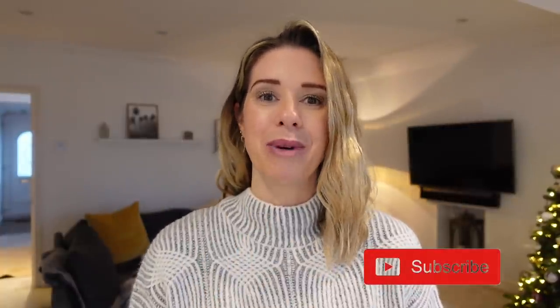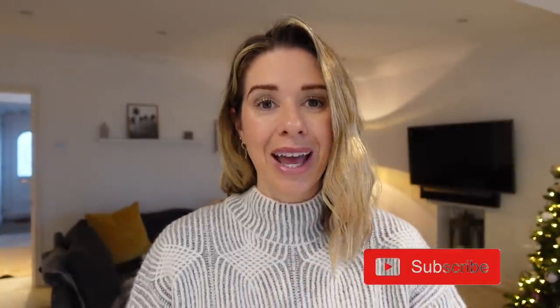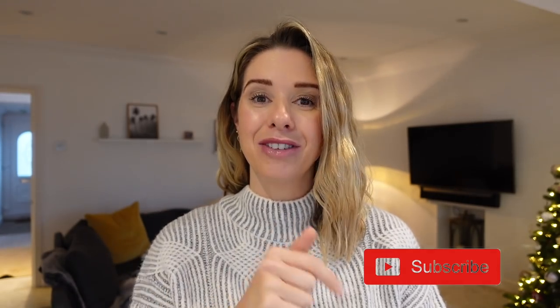If you're new to my channel, I would love for you to press that subscribe button down below. I post loads of different foodie content, and every single Sunday morning at 7am UK time I post a brand new recipe idea. I also post loads of foodie content over on my Instagram too, so follow me over there for even more inspiration.